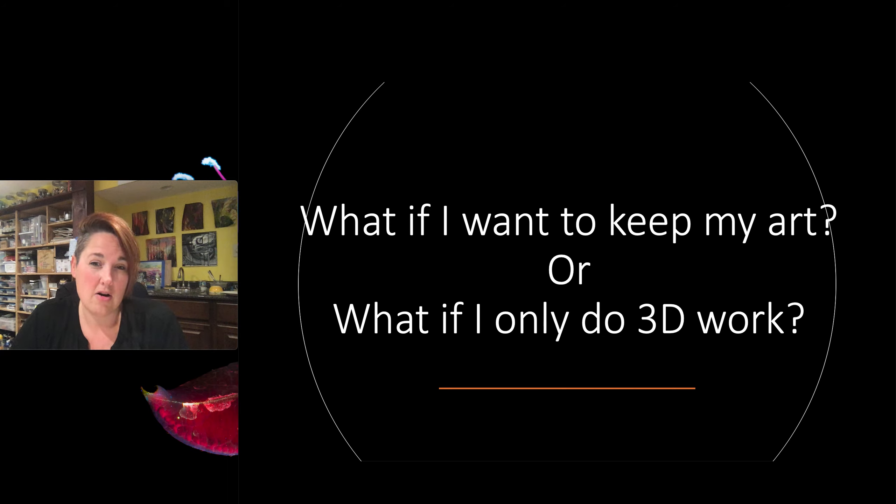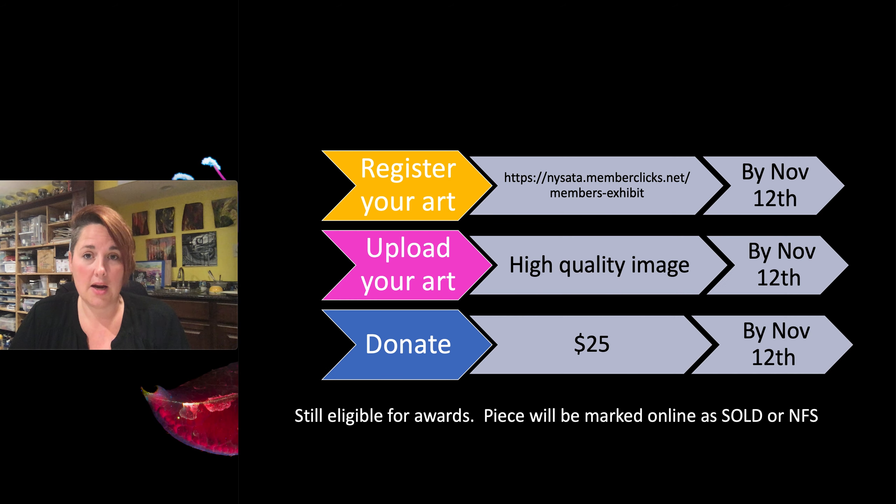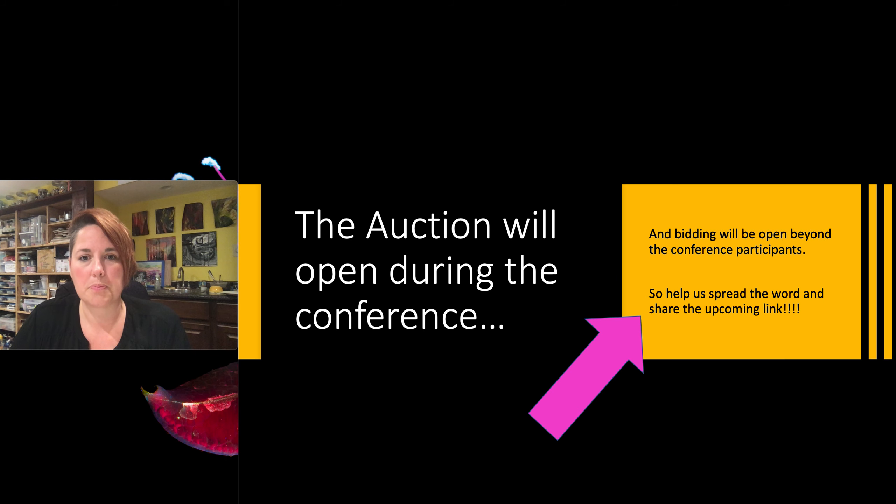But what if you want to keep your art, or what if you only do 3D art? Well, we don't want you shipping that in the mail, trust me. You can do kind of the same process — you're going to register your art, you're going to upload an image, but instead of donating the piece, you'll just donate the $25. You're still eligible for the prizes and the awards, and your piece will be marked online as sold or not for sale.